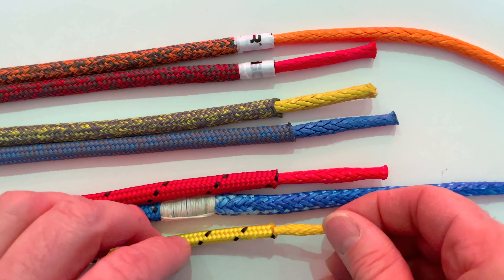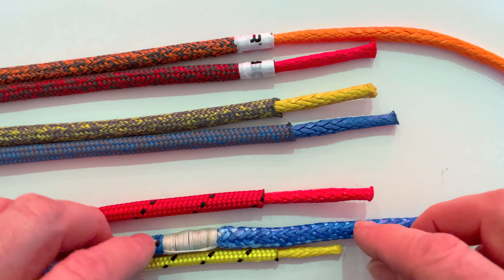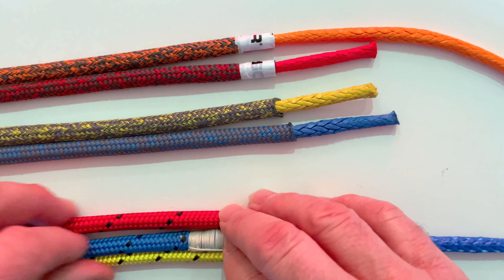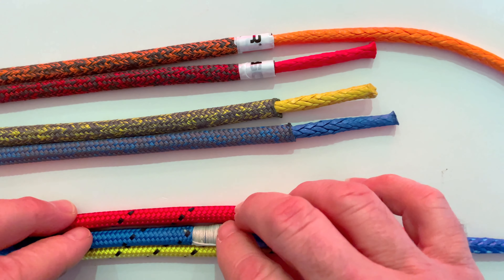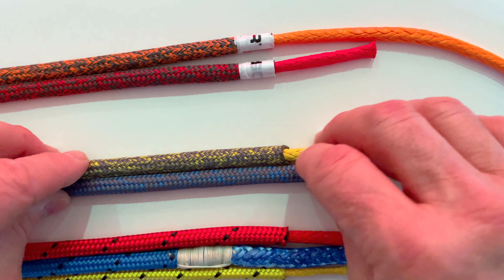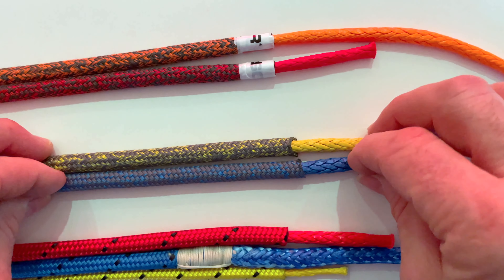The color will fade because it's only a polyurethane coating on the fibers themselves, so it will wear out — your reds will become pink, your blues will become light blue, and your yellows become semi-white after some time. But the polyester outer jacket is very hard wearing, it's loose, open weaved, easy to splice — it's your perfect rope for cruising.